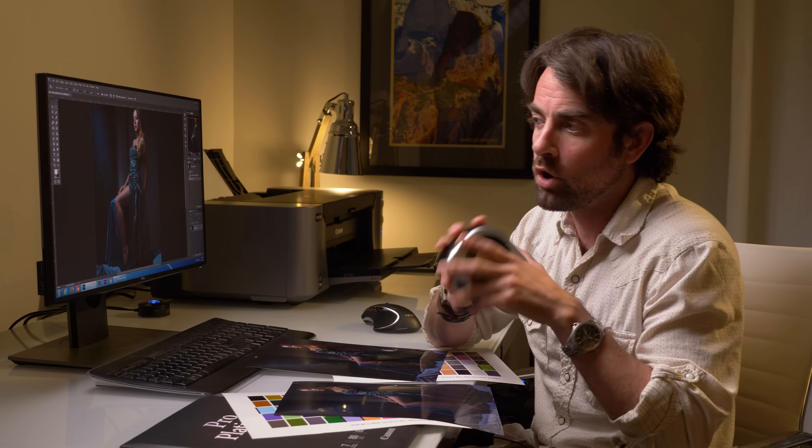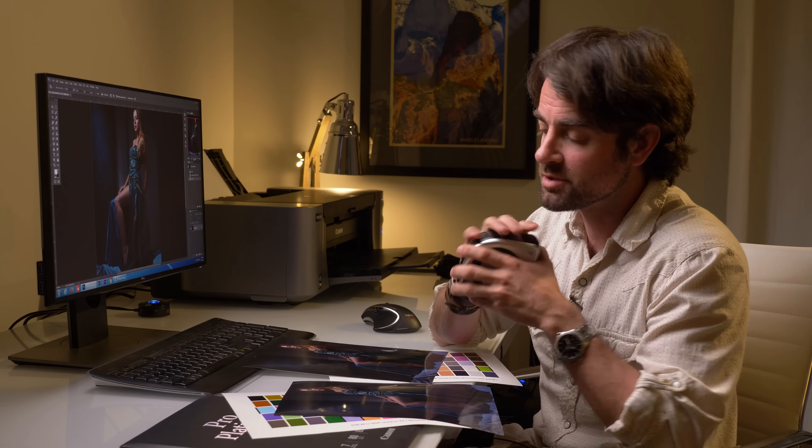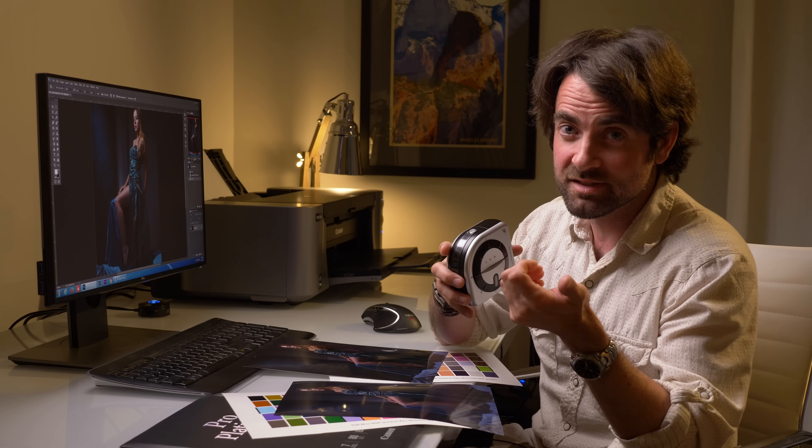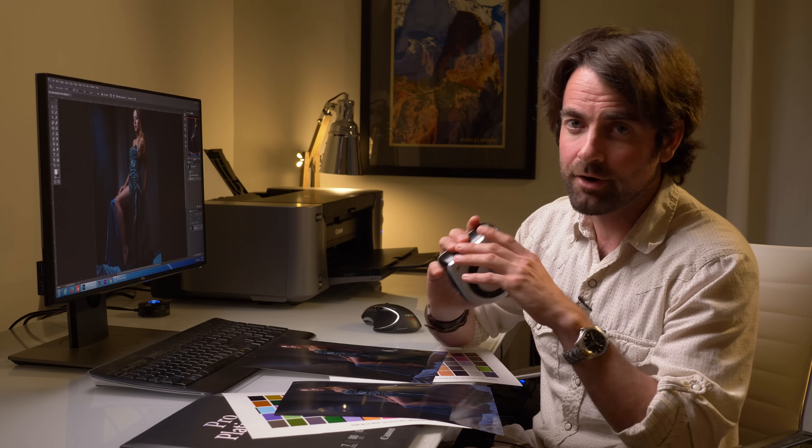Today we focused on calibrating the monitor and the printer, but the i1 Studio also works with scanners and projectors. So if you're an educator who shows work on a projector, or you're scanning, you can use this to get accurate color on all of your devices. I know this was a long tutorial and it is tedious going through all these settings, but once it's done you don't have to redo most of these steps. You'll only need to recalibrate if you change lenses — and you'll have a profile for each. Or if you use different papers you'll have a few profiles for each. It does take some time to set up initially, but it's going to save you time and headache in the long run.